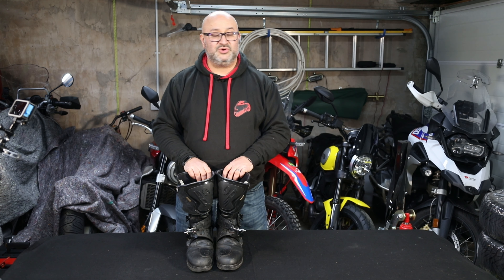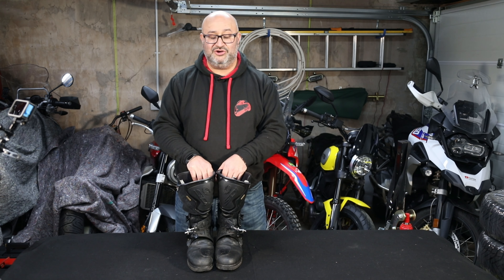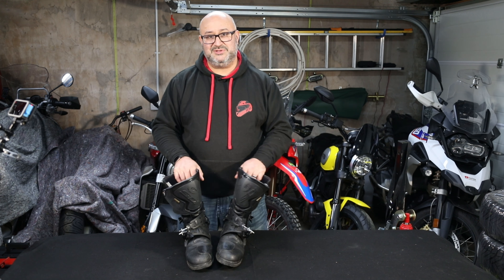In conclusion, I think these are the best pair of boots that I've ever owned. Unfortunately Citi don't make them anymore, but they do make an improved version — not quite sure how they could improve on it, but it's called the Citi Adventure 2 Gore-Tex boots. They're really comfortable and they stay waterproof for a long time. I still don't know how long they'll be waterproof for.